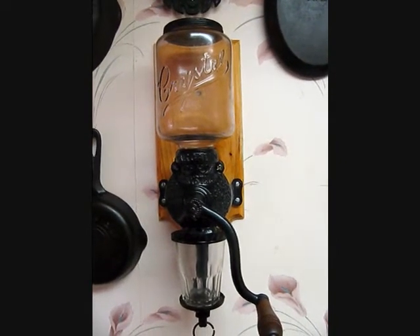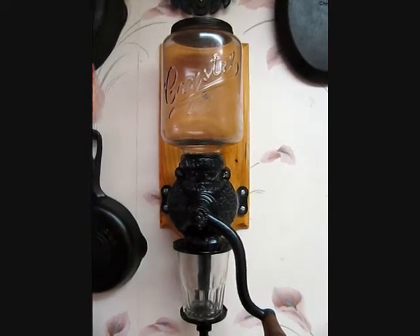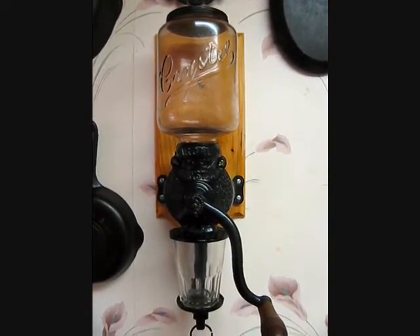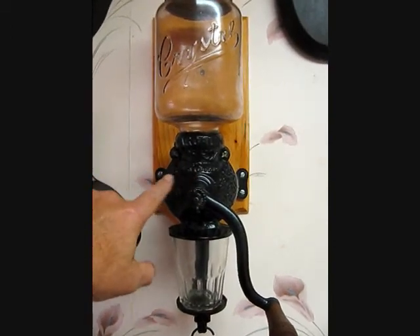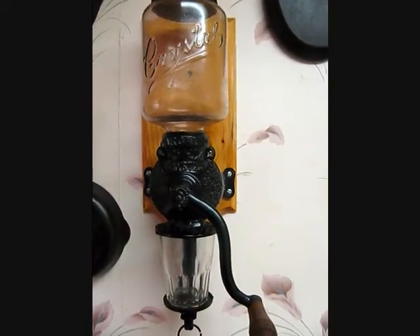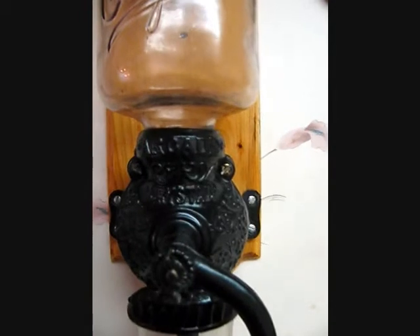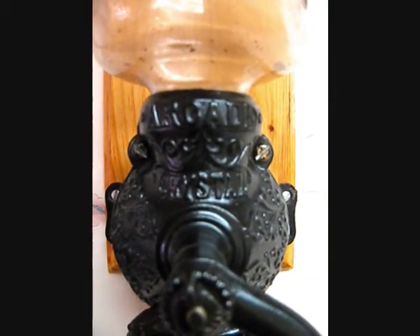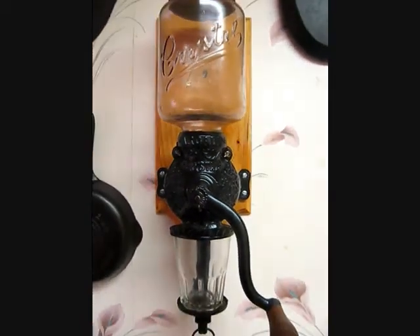The catch cup is the only thing that's not original. This ran about $130. You can find them in various conditions — if they don't have the original hopper, it'll be less money. You just want to make sure that it is in working condition. These are great grinders, they look great on the wall, and they're very usable.